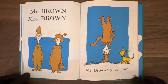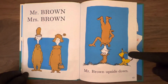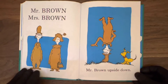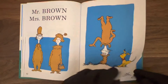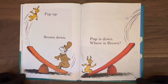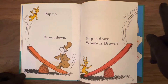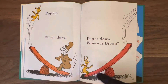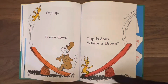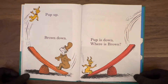Mr. Brown, Mrs. Brown — wearing the brown. Mr. Brown upside down. Looks like a paper bag, upside down here with that dog from the beginning. Turn the page: pup up, Brown down. Pup is down. Where is Brown? He took off — out of the page, on this little seesaw, or teeter-totter as some people call it. Threw Mr. Brown right out of the picture.